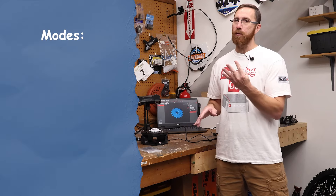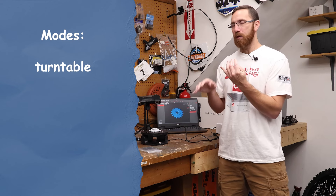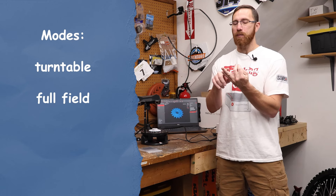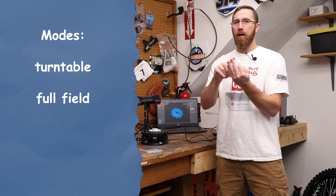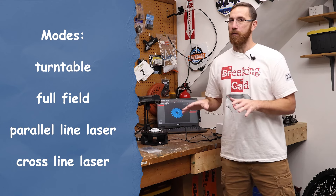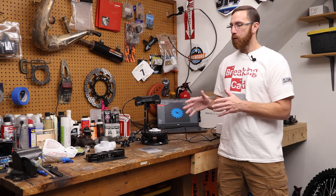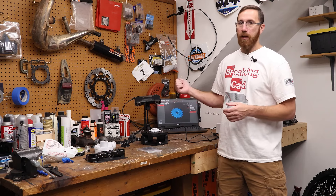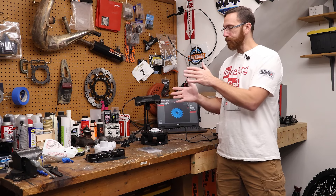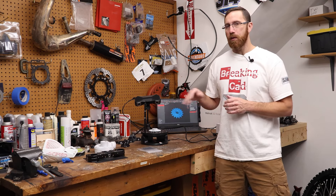So let's talk about the scanner itself — now that we understand why you haven't seen a review and what the system requirements are. There are four modes: turntable mode, which is currently the only one that lets you capture RGB data for color capture; full field mode, which is structured light projecting around 62 lines; parallel line laser mode; and cross line laser mode. Turntable mode uses full field in single shot mode — the turntable is linked to the software, you can tell it how many degrees to turn, whether to tilt, and it can go around at least five or six times.